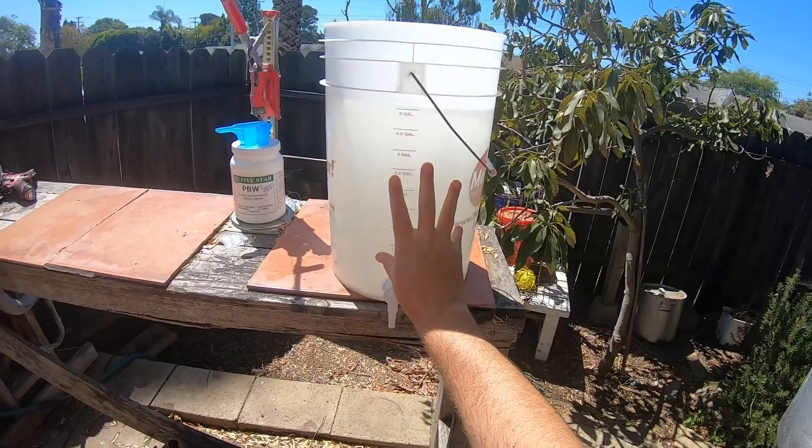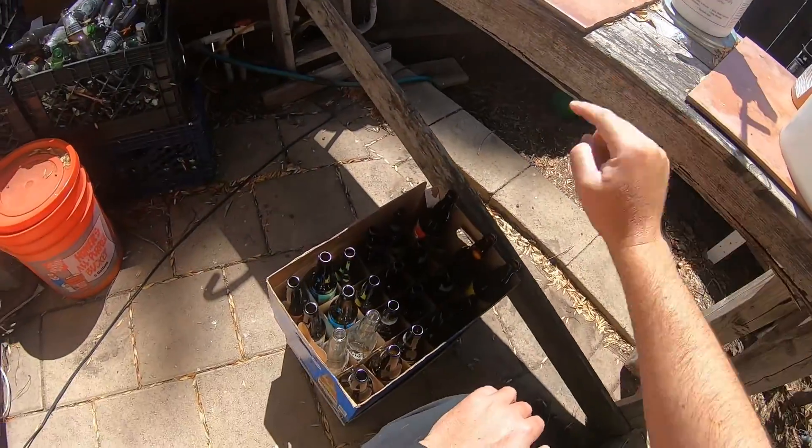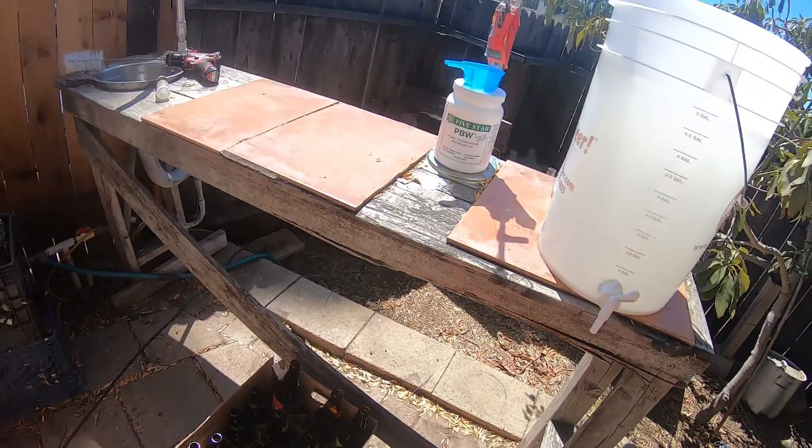Alright, we have five gallons of hot water. I added PVW. Now we need to get the solution into the bottles so that they can soak for thirty minutes per PVW's instructions, and then we will scrub them out with the bottle brush.